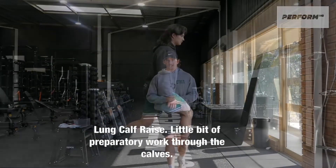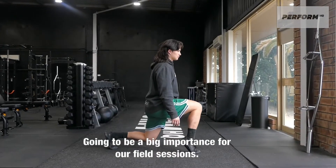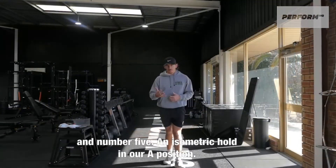Number four, we're going to go to the half lunge, half raise — a little bit of preparatory work for the calves, as we're going to be on our feet throughout the field session.